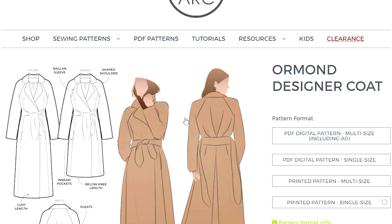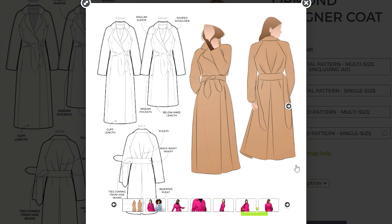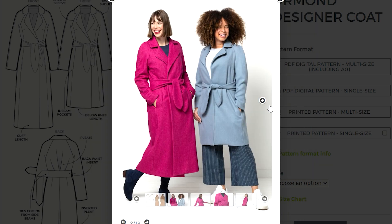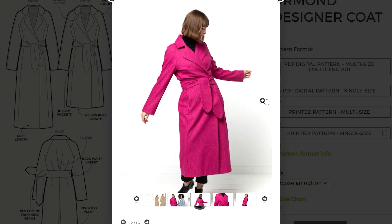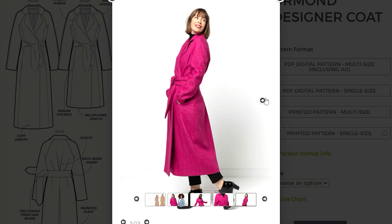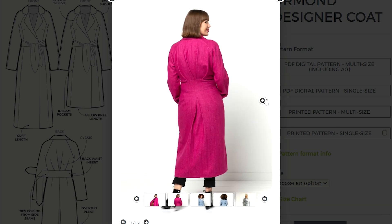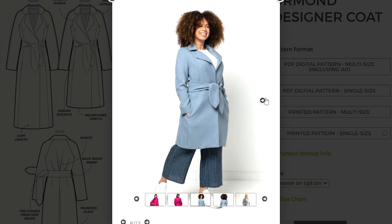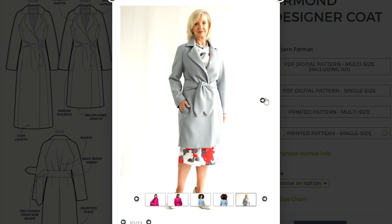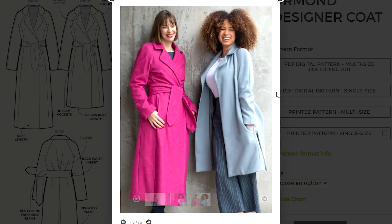Another new pattern I've touched on - I've actually printed it in A0 format - is the Style Arc Ormond Coat. This coat is really stunning, like a trench style with a few unique details. The size range is 4 to 30. You can make it full length or knee length. It has a lovely wrap style with a thick belt sewn into the back with an inverted pleat, so you have plenty of room to wrap it around. A really lovely trench style - great for layering.